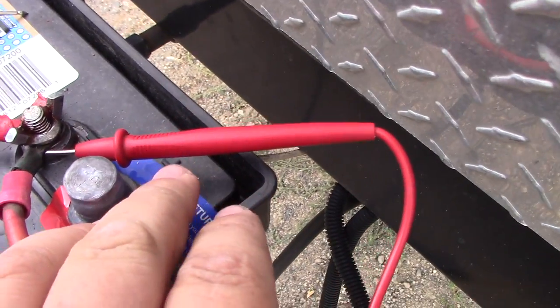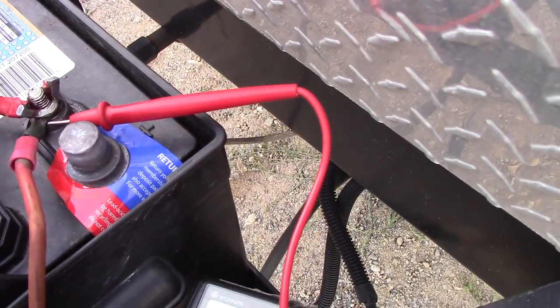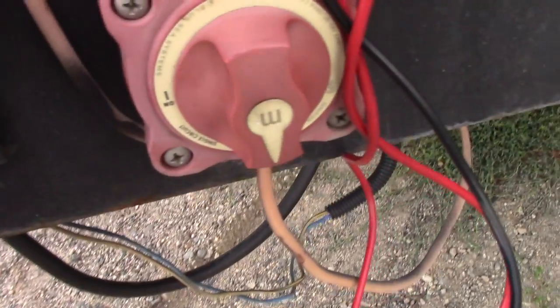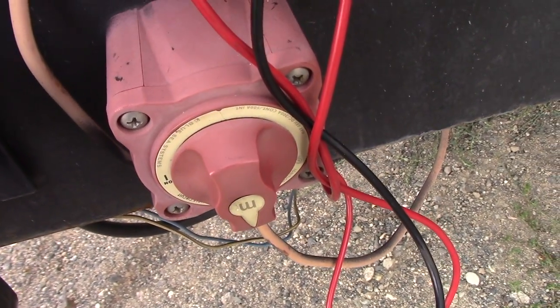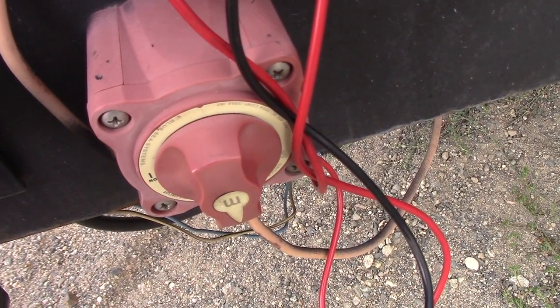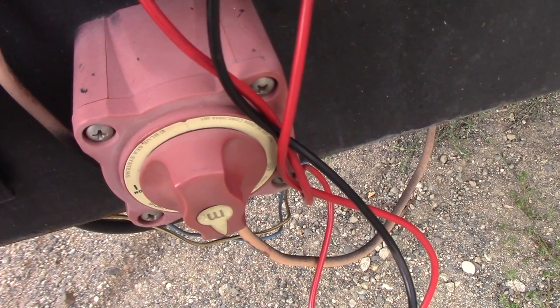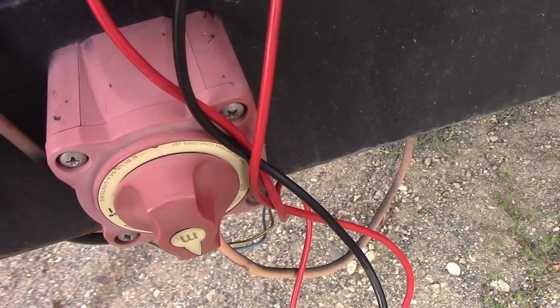I have already got my positive lead stuck in here to the positive, and then the power is technically off because I have it shut off here. If you don't have one of these, you can just pull your main plug out from the house or from wherever your shore power is — just unplug the trailer — then it will be not charging the battery.